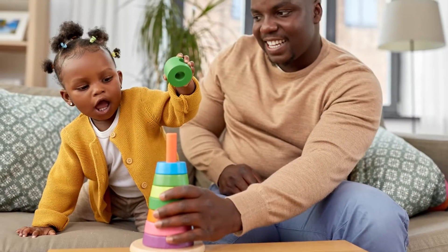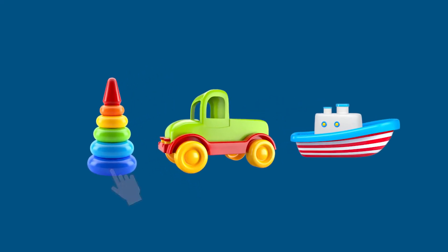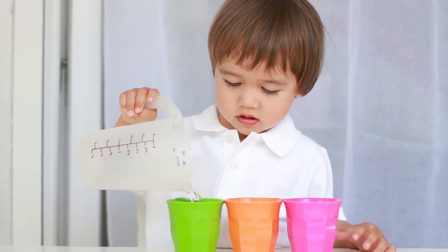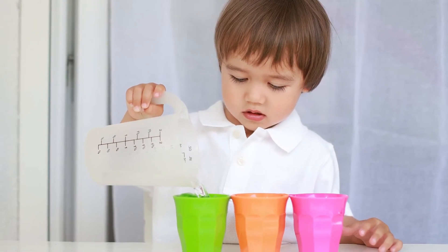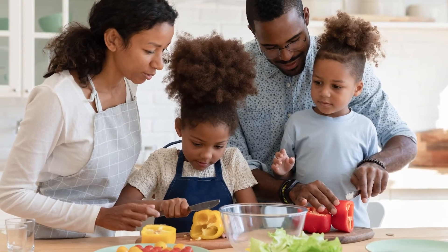This skill takes lots of practice. You can help your child by reminding them to touch each item as they go and to count slowly. Try placing items in a line or putting your hand on theirs as you count together. There are many opportunities throughout the day to practice this skill, such as setting the table, preparing a snack, or counting your favorite toys.